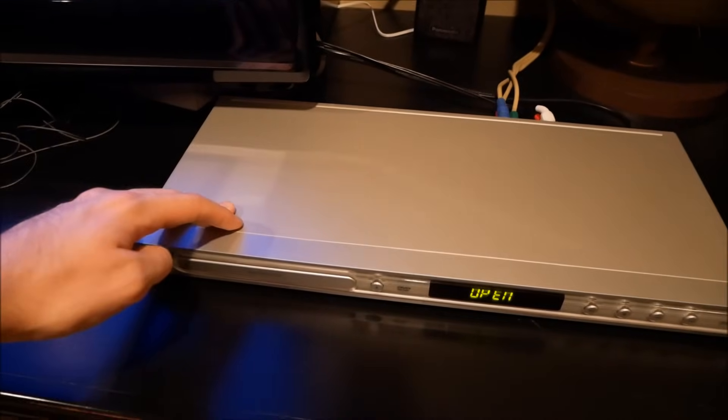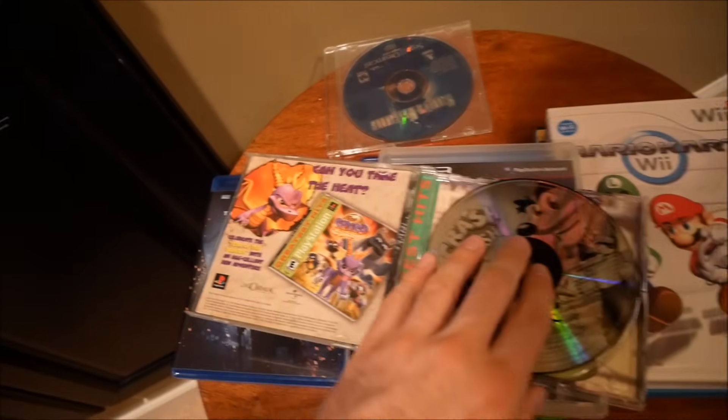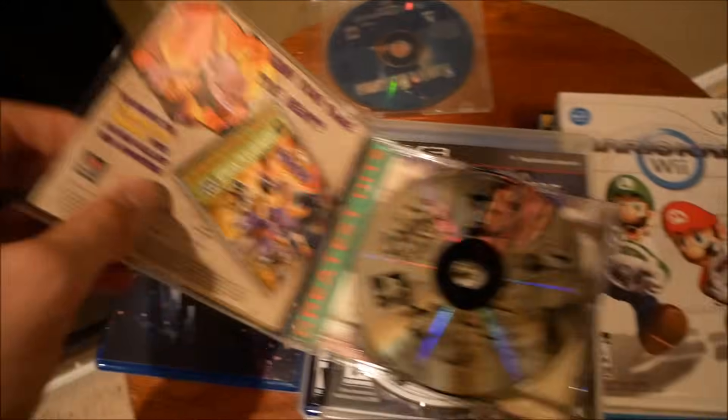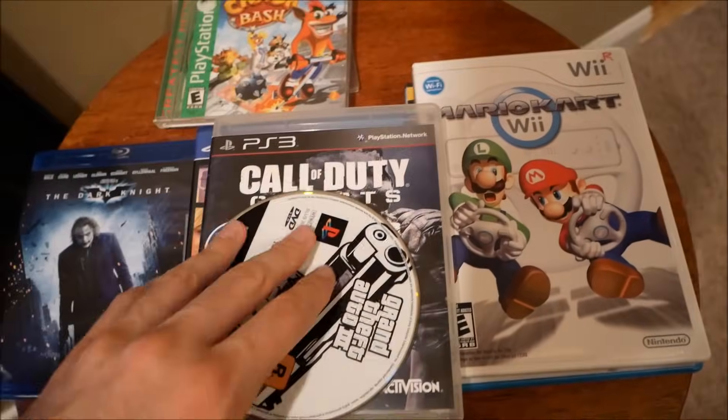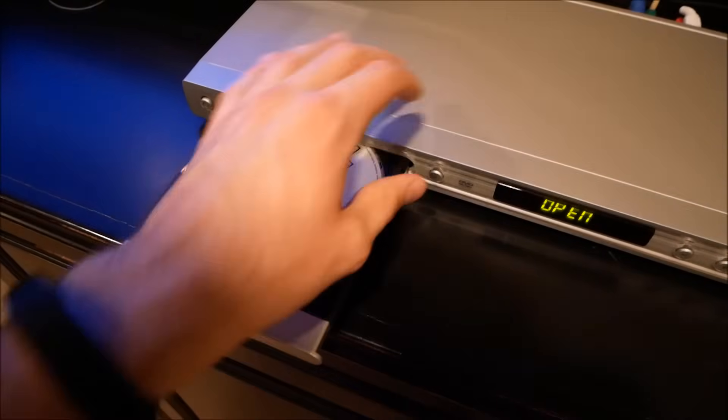I have no idea why there's a Spyro file on the Crash Bash game disc. It's got a little hint of Spyro here, but it's definitely not a Spyro game. Alright, GTA 3, PS2. Let's get it.